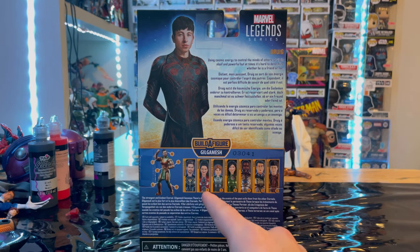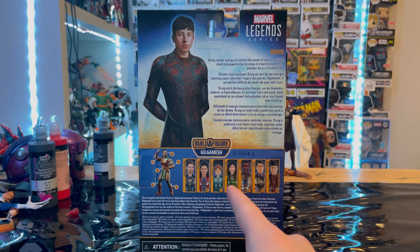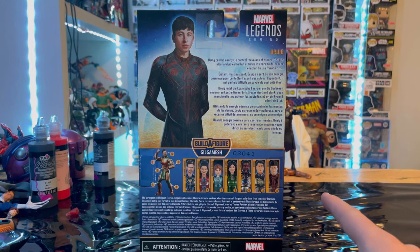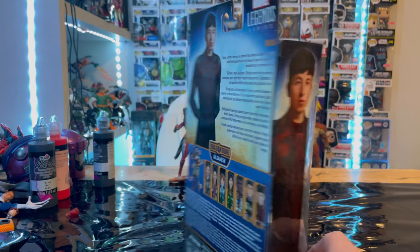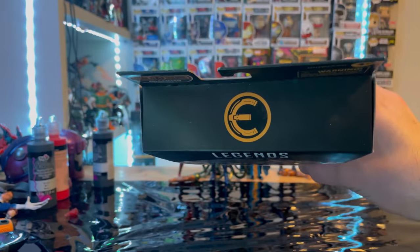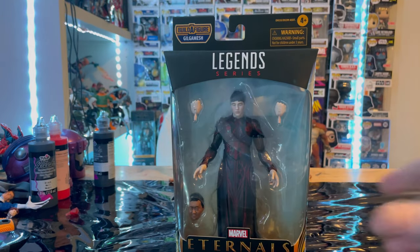We already went over Icarus and Makkari. We still need to do Sprite, Cersei, and Fastos. We already did Kingo, and we're doing Druig right now. Here's the other side, and then here is the bottom with the DCPI, and the top with the Eternals logo. But besides that, let's crack them open.